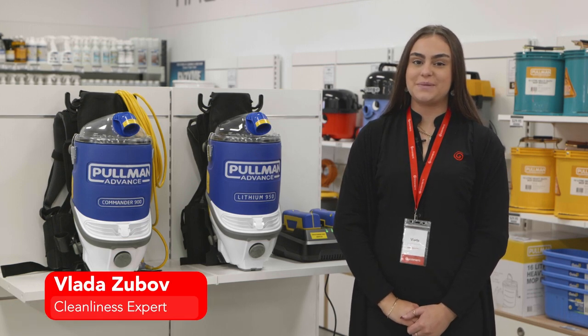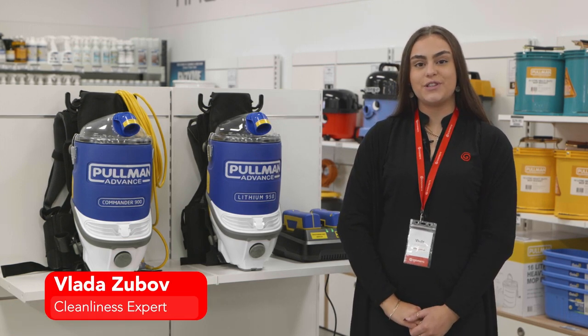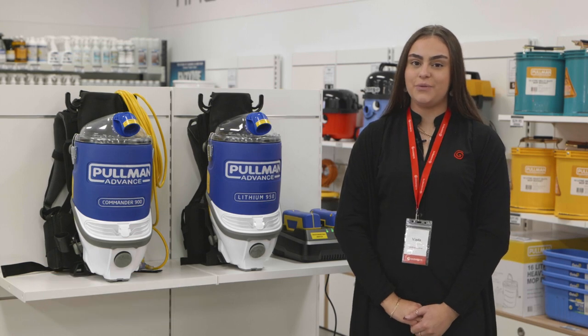Congratulations on the purchase of your Pullman Advanced Backpack. I'm just going to run you through a few steps today on how to maintain your vacuum for optimal performance.